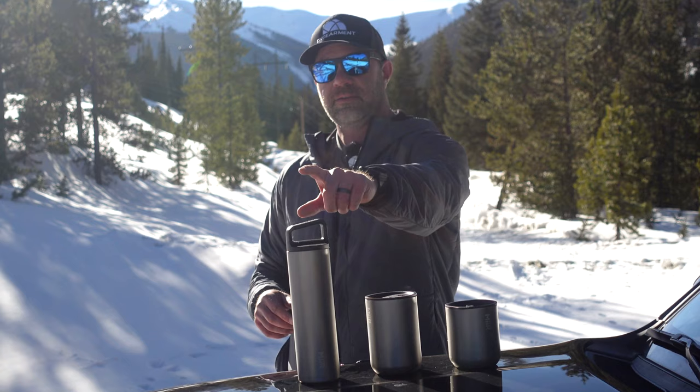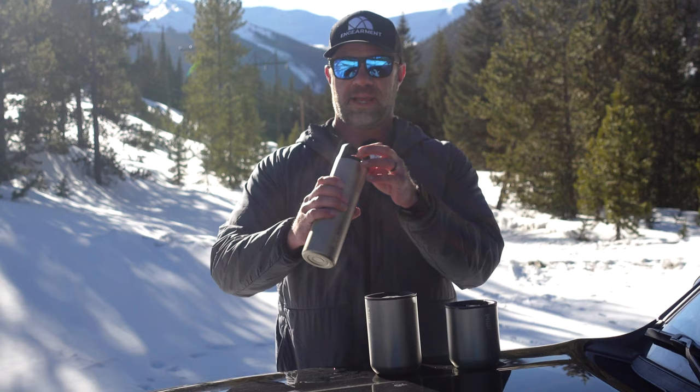This is the 20-ounce, this is a 16, and this is the 12. This is $40, $30, $25 US.